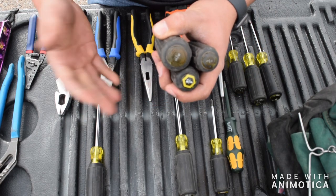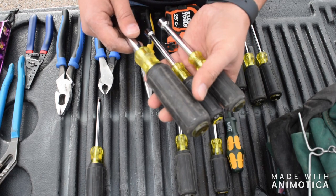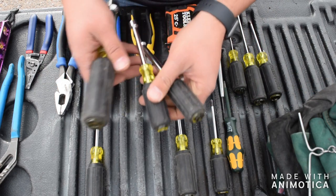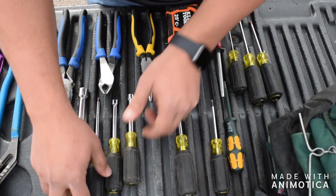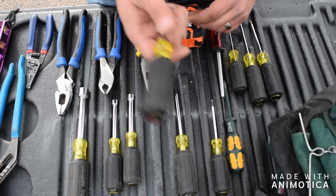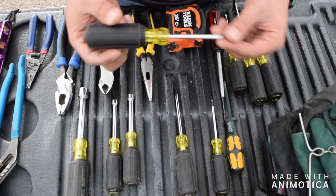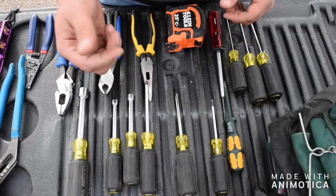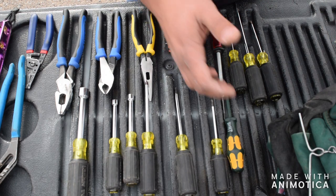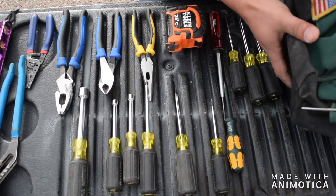Get yourself a standard set of hex nut drivers — they come in handy, though you don't use them as much as you think. I think they make an all-in-one now, which is great. A number two square tip comes in great when you're working on panels — Square D kind of unified the number two square for all their panel covers, breakers, and things of that nature, so that's really useful.